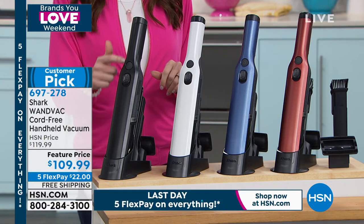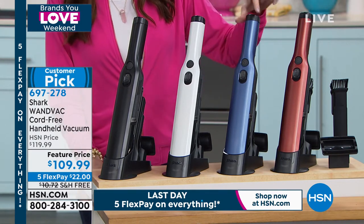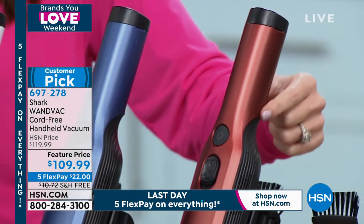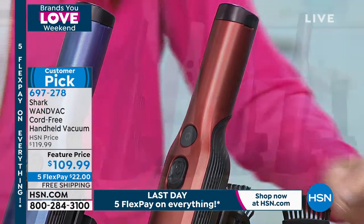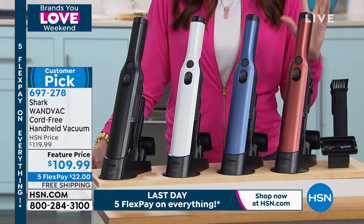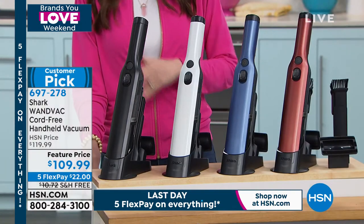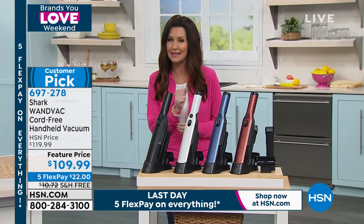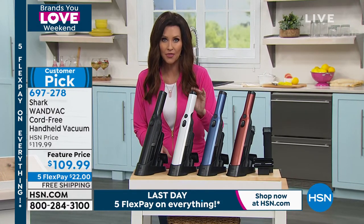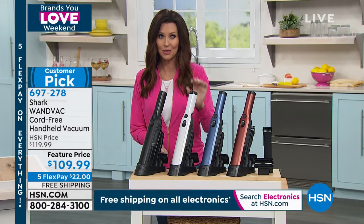Colors available include sleek matte black, white, beautiful metallic blue, and paprika — a sultry deep red. It comes with two attachments that dock right on the back of the sleek design. It's powerful; it's Shark. It's beautiful and always ready right when you need it. We just got these back in stock and the white is already under 200 units. Go to HSN.com to be sure you can get yours in the white.